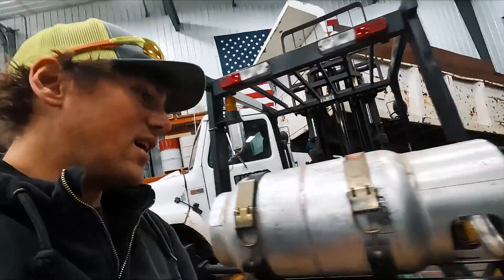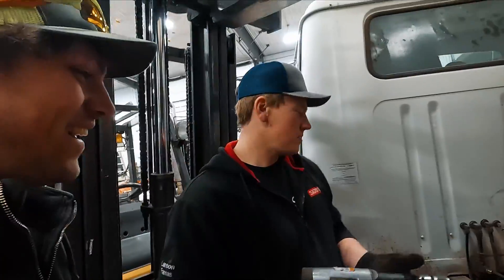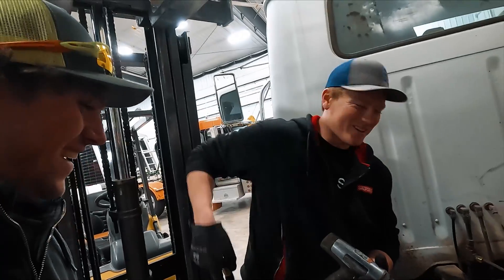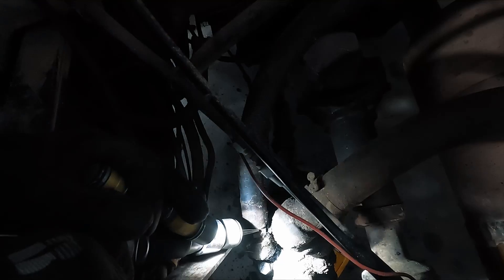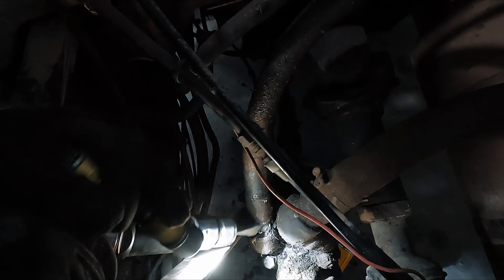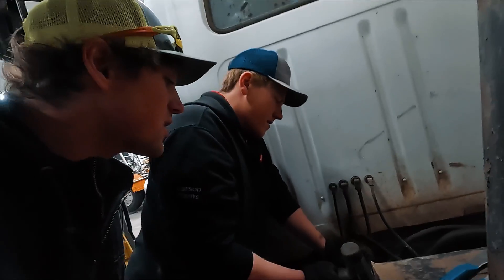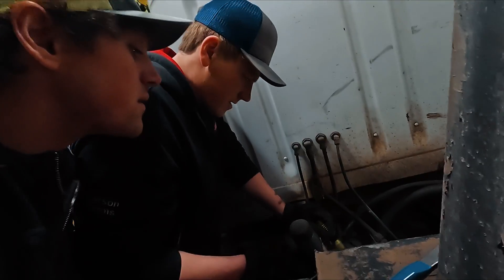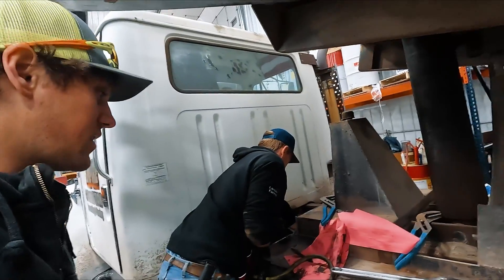I got four hoses off and Eric's still working on one. Sometimes you've got to bring out the tools — we're going with an air hammer on a hydraulic hose. Sometimes hydraulic hoses can really be a battle, especially when you can't get in there with wrenches. And I'm sure nothing's rusted on this.